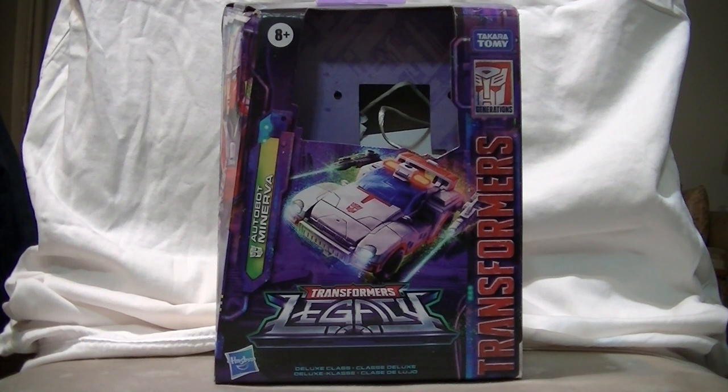Hello my friends, this is WakeAngel2001 coming at you with a review of a figure that I never thought I would actually find. It is the Walgreens exclusive Transformers Legacy Autobot Minerva.